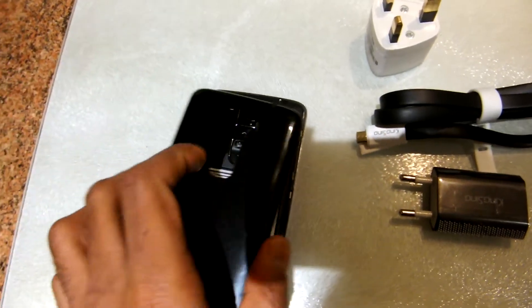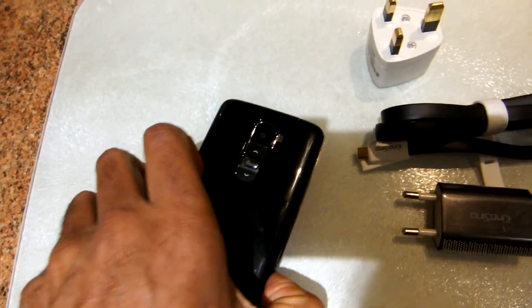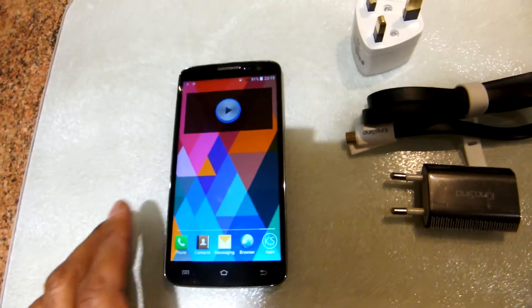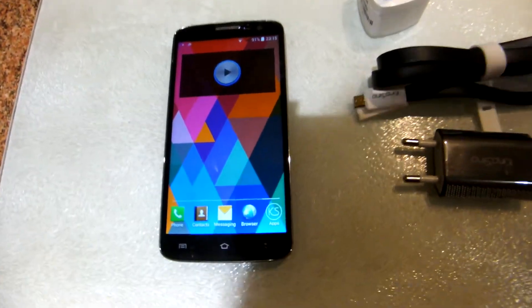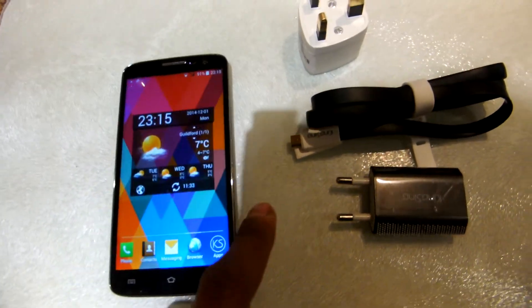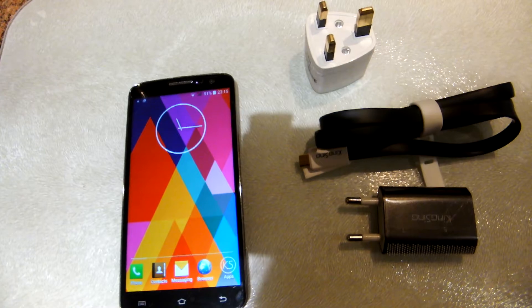The phone didn't take very long to boot up from the off position. As you can see here, the display is crystal clear with a very high resolution. The screen is also very responsive.